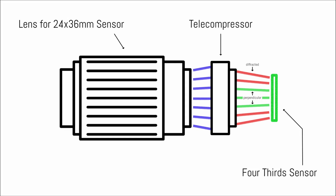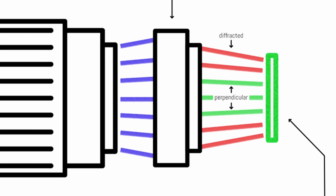Unfortunately, there is no gain without pain and telecompressors bring a few disadvantages as well. The optical system of the telecompressor might not concentrate the light perpendicularly to the sensor plane, leading to a reduction of sharpness, contrast and resolving power in the periphery of the frame. A telecompressor also introduces additional optical elements which can affect the rendering, especially if cheap adapters with low quality optics are used.